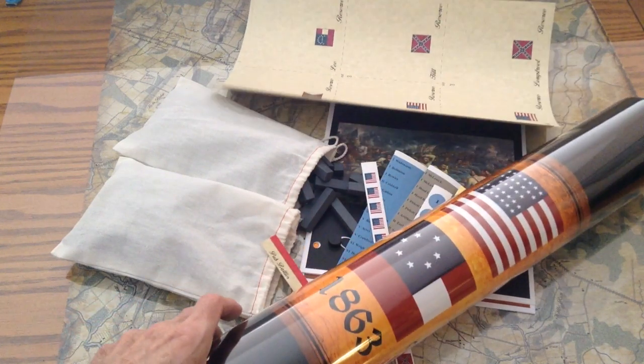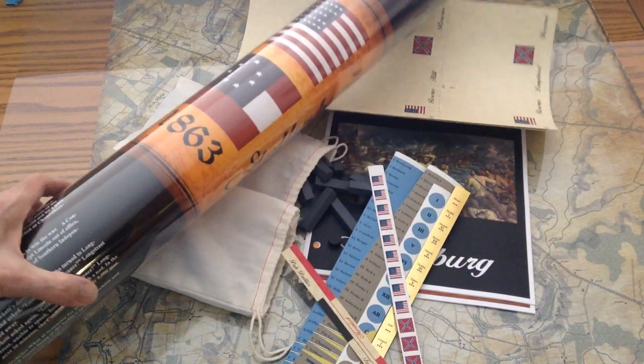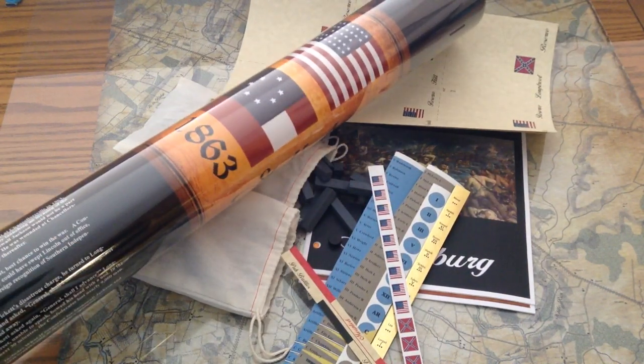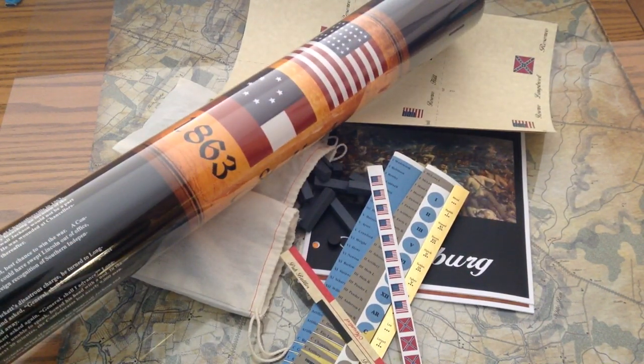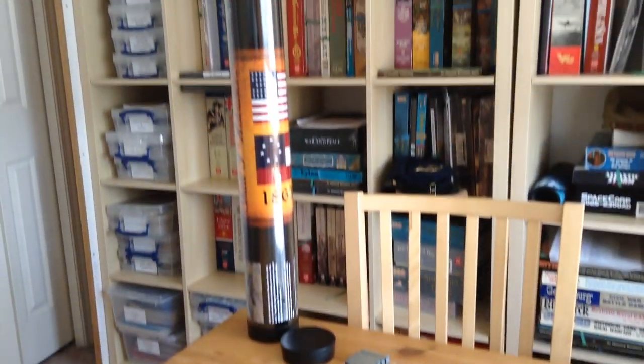So I'll decal these up — maybe watch a movie at the same time while I do that — and then we'll get to the game itself. This is the game after I've decaled up the counters. They look pretty good, and I'll be zooming in on the pieces to give you a better idea. Remember, the game does come in this long tube.